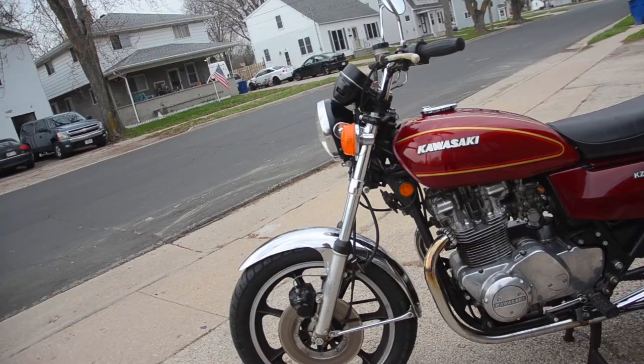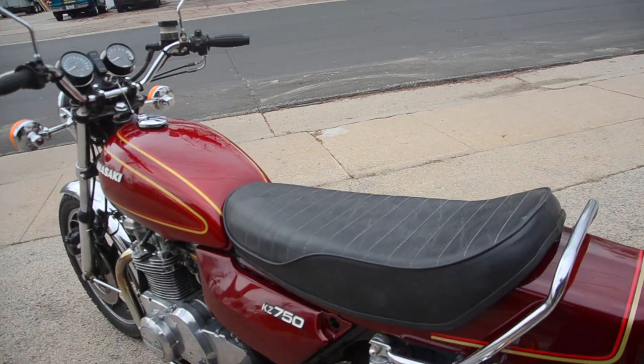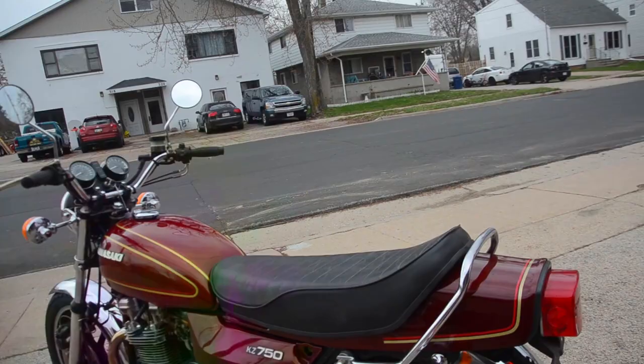Pretty much everything else is original. The factory flat seat — the bike had come to us with a king-queen style two-up seat. We sourced the proper flat style seat for this machine, along with the rear grab rail, which was not there previously.